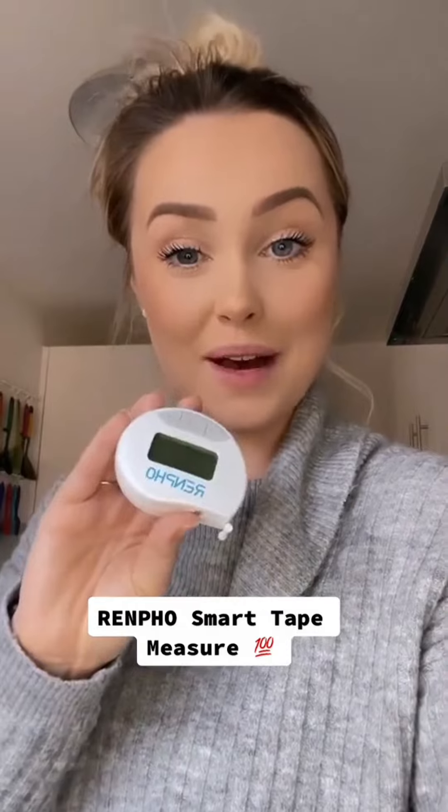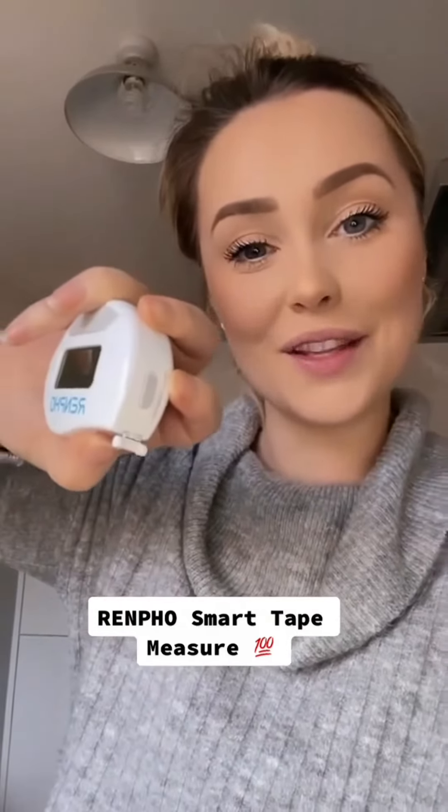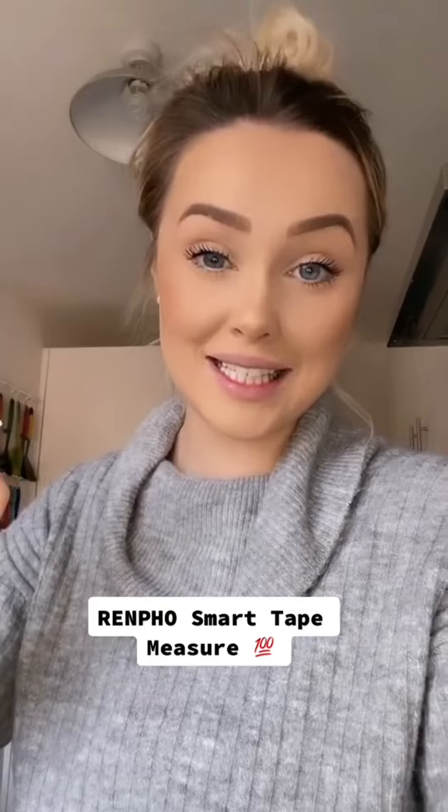It's super simple to use as it has a smart retraction button, which is just this little button on the side here, and it also measures in inches and centimetres.